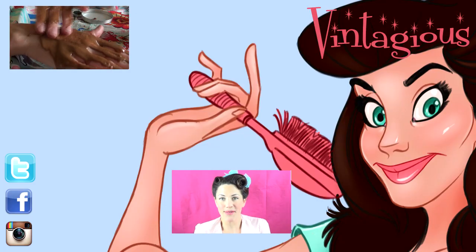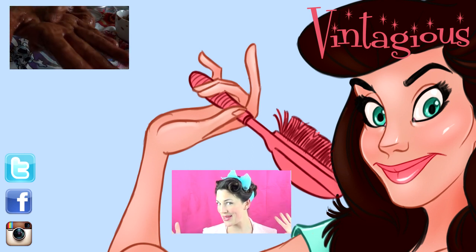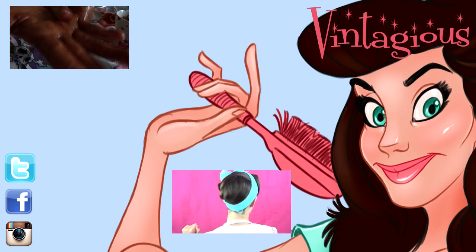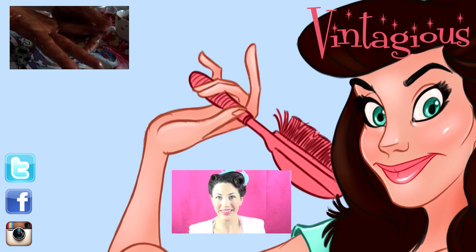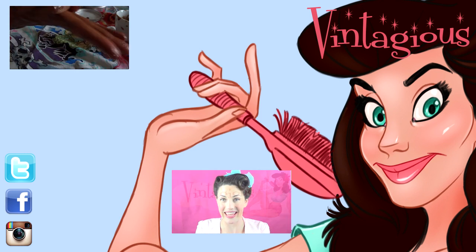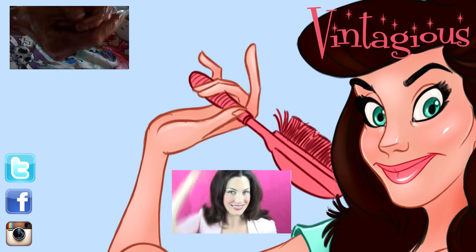I'm also on Instagram and sometimes on Twitter, so get in contact with me over there. Thanks ever so much for watching! Here are two more videos you might like: in the bottom centre there's a modern pin-up 50s style no-teasing beehive — if you don't like to back-comb your hair you might want to give that a try. And in the top left I'm showing a natural cinnamon, baking soda, and honey hand mask which is fantastic for hard-working hands.